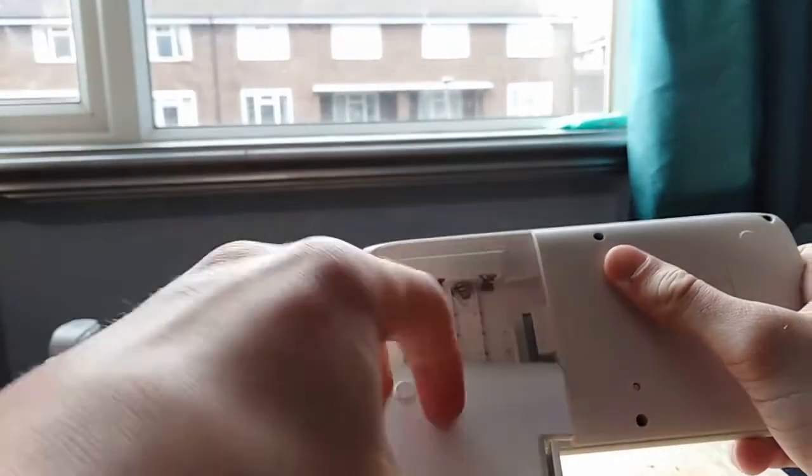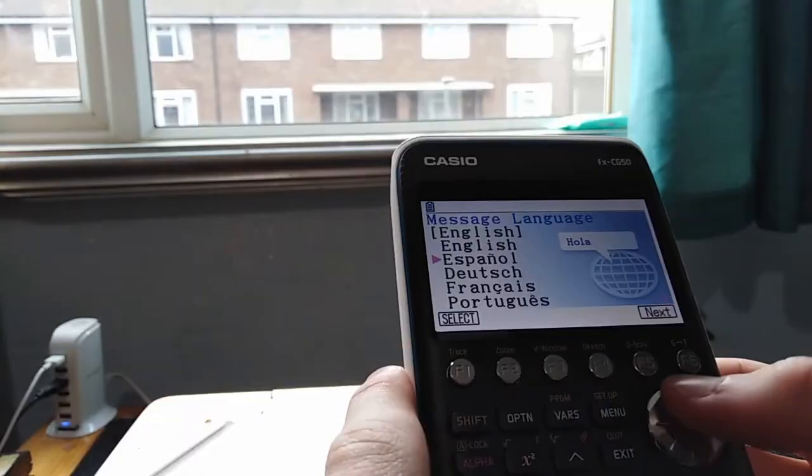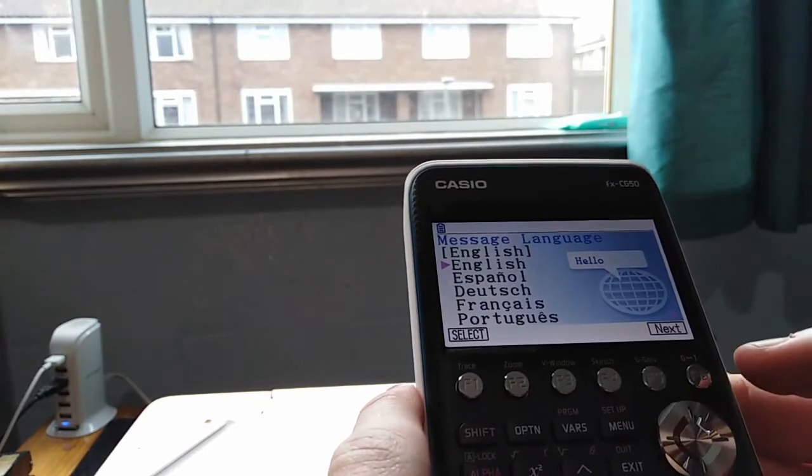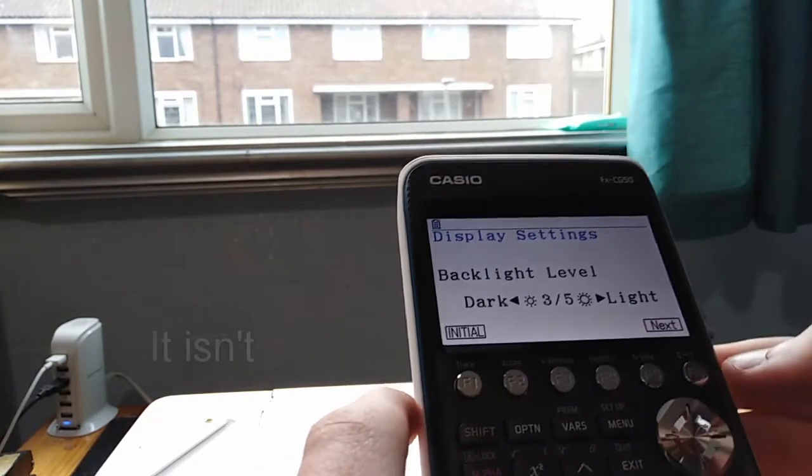You press it the opposite way to the way I was pressing it. It's got a little loading symbol. You can select language. I think it's touch screen — well, you press the button underneath it.